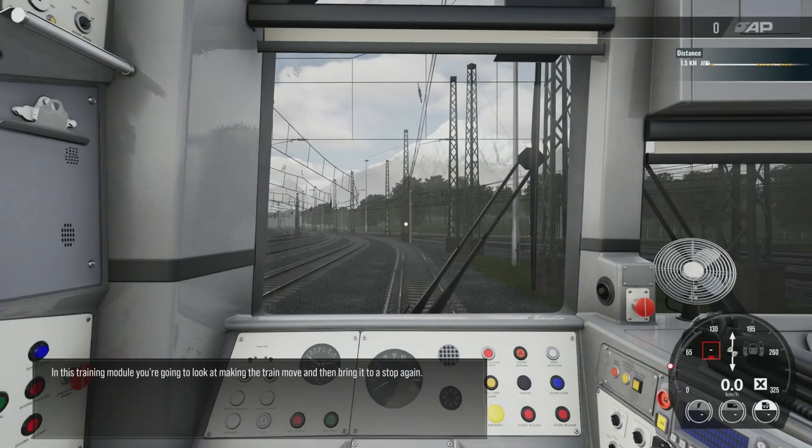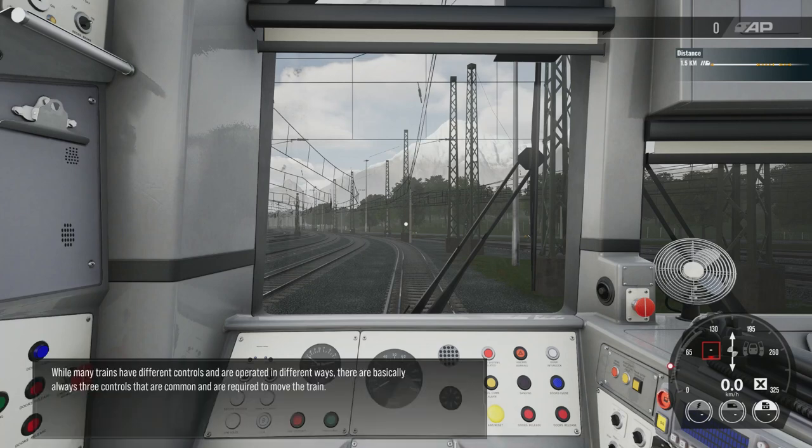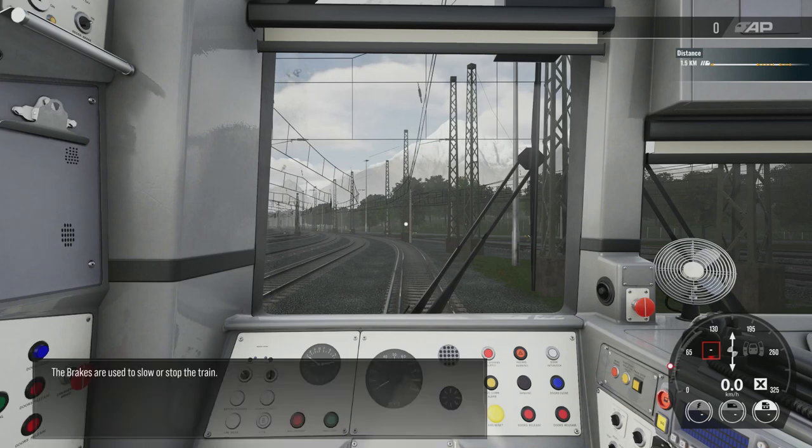In this training module, you're going to look at making the train move and then bringing it to a stop. While many trains have different controls and are operated in different ways, there are basically always three controls that are common and required to move the train. The reverser sets the direction between forwards and backwards, the brakes are used to slow or stop the train.